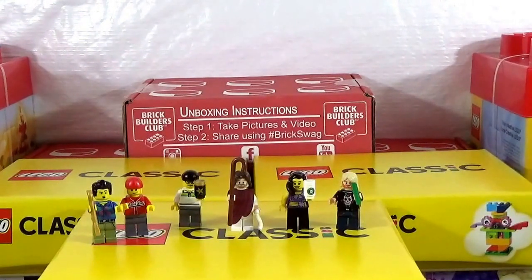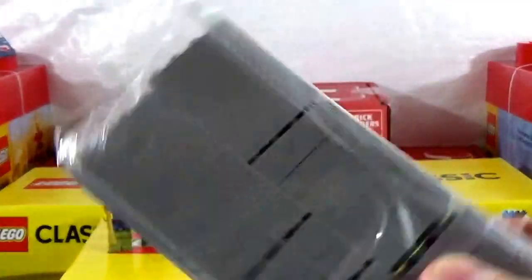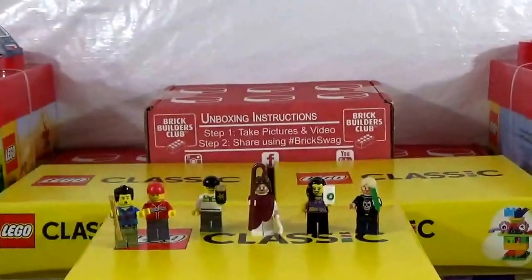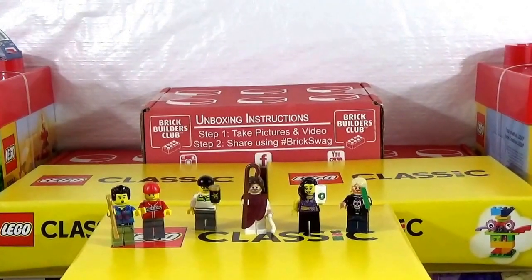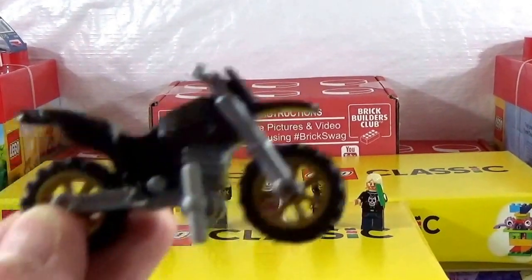I'm going to finish up this haul with Ban-tastic Bricks. He is on Instagram as well as YouTube. He wanted to do a sigfig trade with me, and being an awesome guy, he actually contacted me and wanted to know what I could use part-wise, brick-wise. I told him I was working on the mock. So he sent me a whole bag of 1x4 light bluish gray brick, which was awesome. He also threw in some 2x2 tan tiles. And he did throw in his sigfig, which I'll open right now.